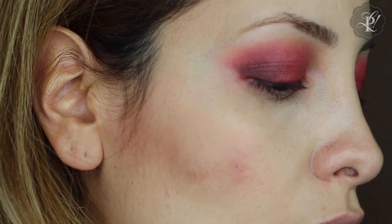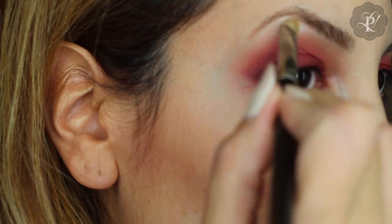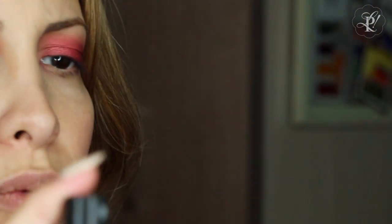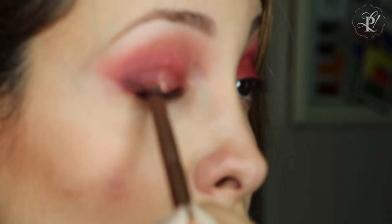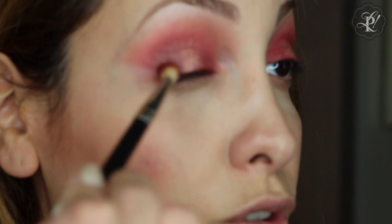Then I am going to use this color just to highlight the upper lid. I am going to use this pigment — this is from True Colors, it doesn't have a name, but it is like a beige, rosy beige. It is very pigmented, and I am going to wet my brush. Then I am going to blend the colors.